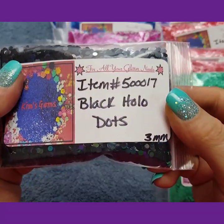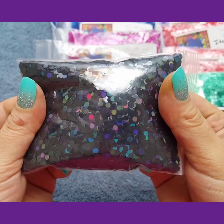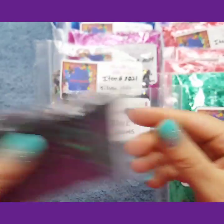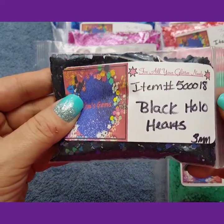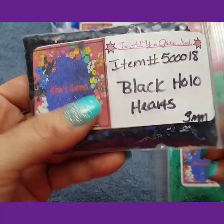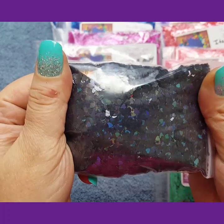These are the black holographic dots. They are so cute, I love them. These are the black holographic hearts. The dots are 3mm and the hearts are 3mm. They are so cute.